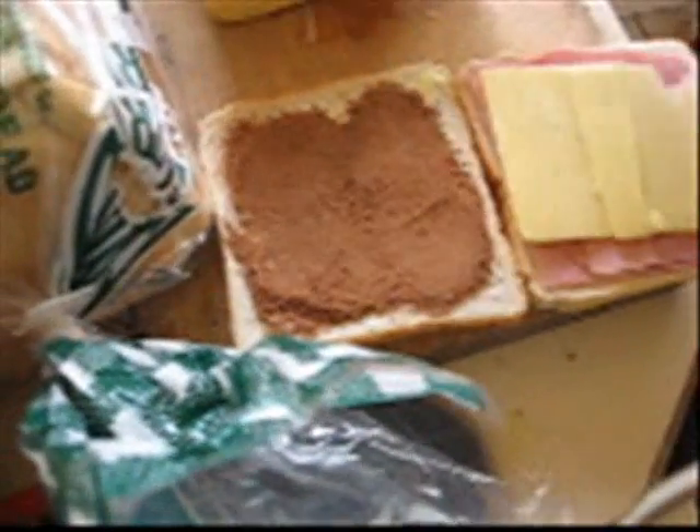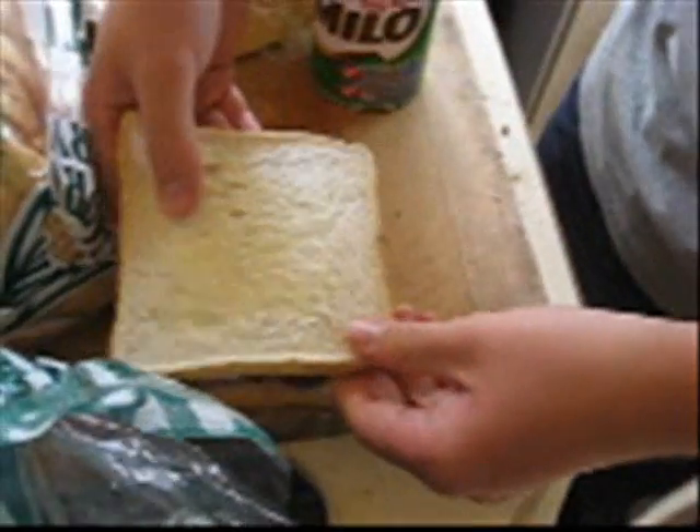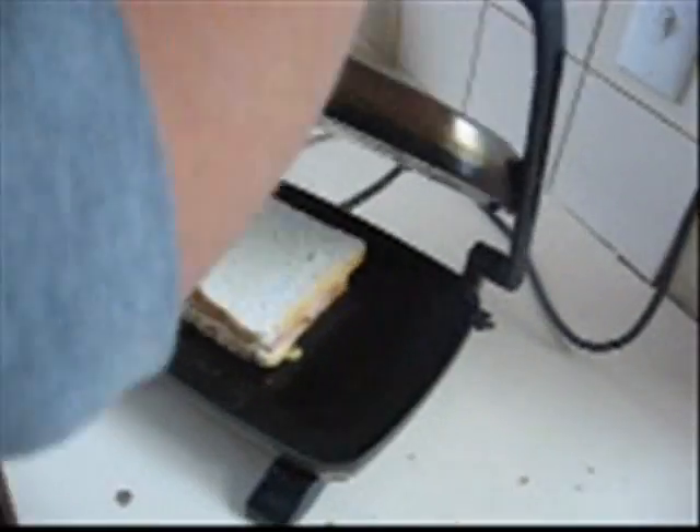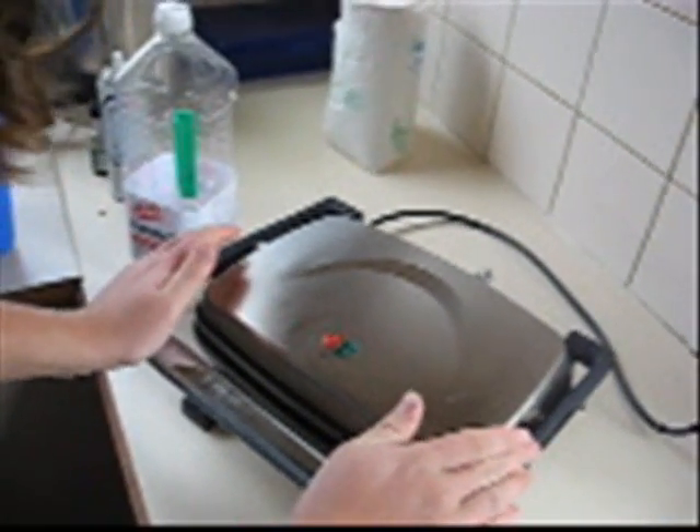It forms a cake. You know what they say? You can't make an omelette without destroying it. Something like that. Our taste tester — I'm gonna cook it first, man. All right. Into the sandwich press. We will continue recording momentarily.